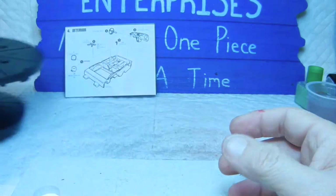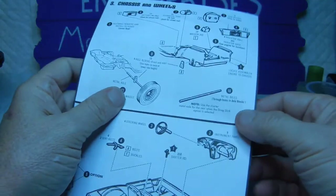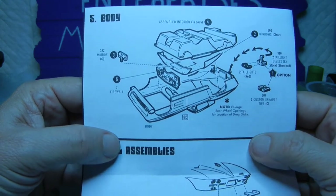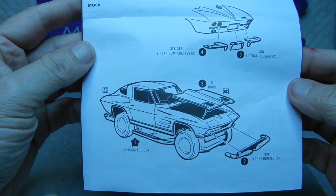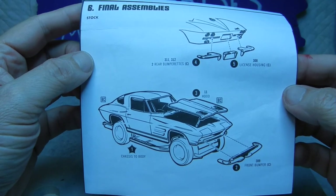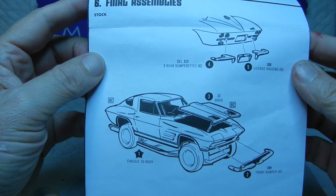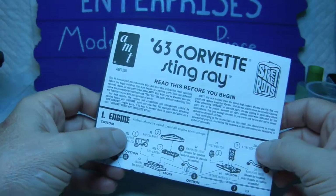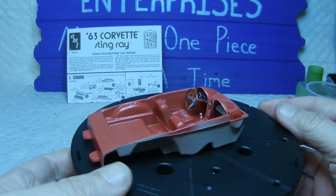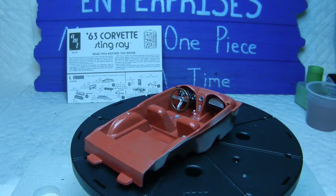We're getting close to the finish line. As far as the AMT instructions are concerned, there are maybe only two steps left — pertaining to the body, putting everything together, and then the final assembly: gluing the chassis to the body, and putting on the front and rear bumpers and license plate. Probably the next episode will be the finale of the '63 Corvette from AMT. Hope everybody has a good day — we'll catch you on the next episode. Bye!